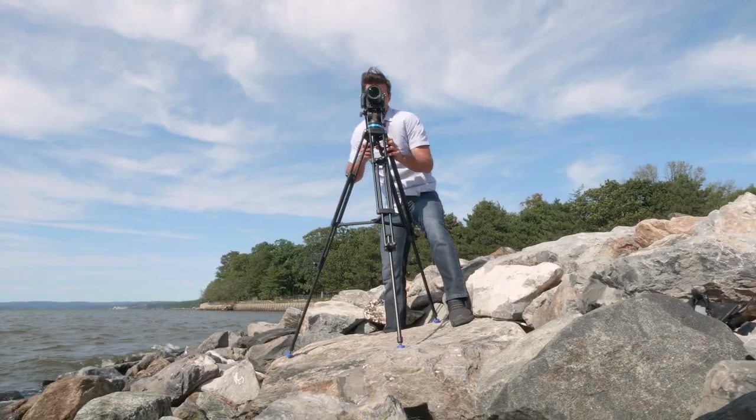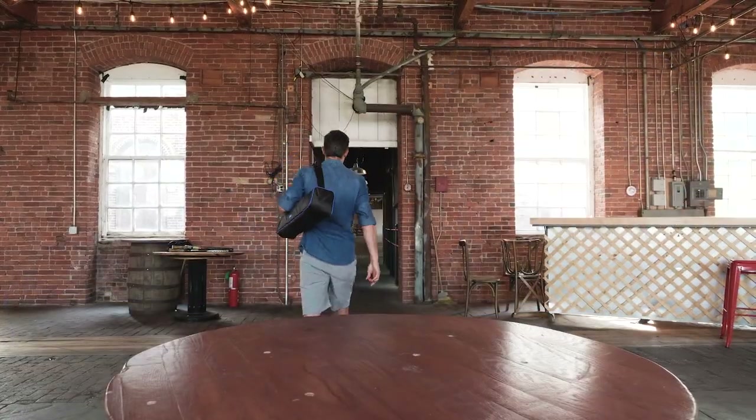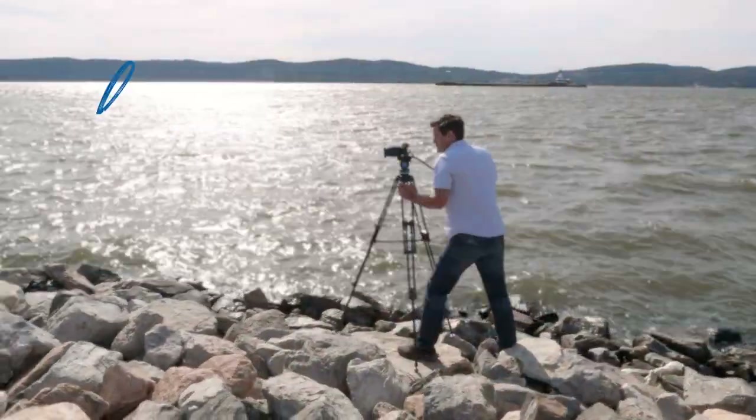The Benro KH series tripods have the durability you need, with the versatility and portability you've always wanted. So, what are you waiting for? Let's go!